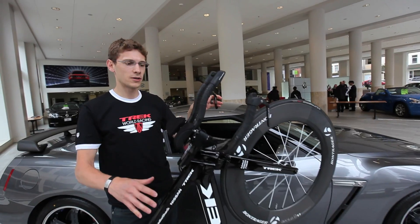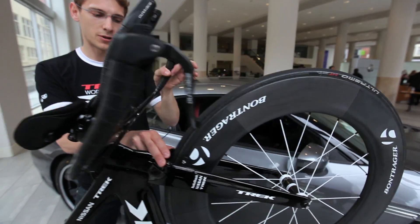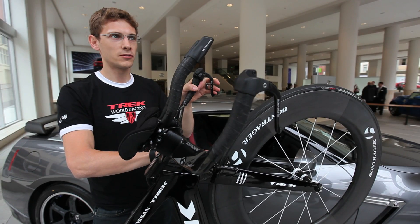The integration on this bike was very important to the overall aerodynamics. One of the key features is the integrated front brake, which shields the front brake from the wind, and since it's one of the leading parts of the bike, that's been very important to reducing the overall drag of the bike.